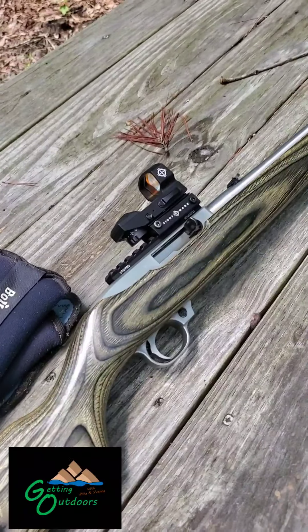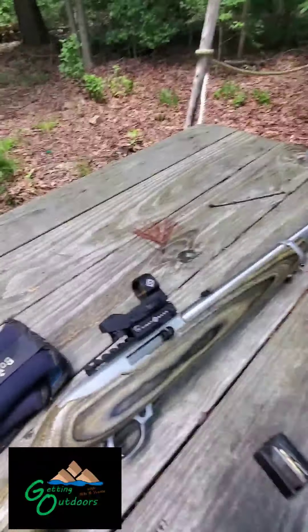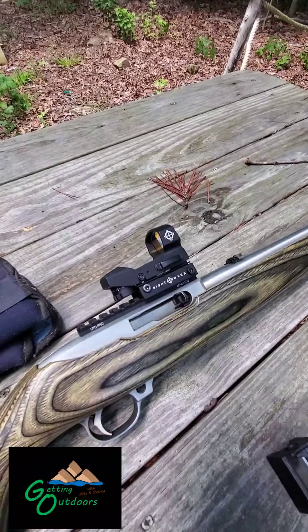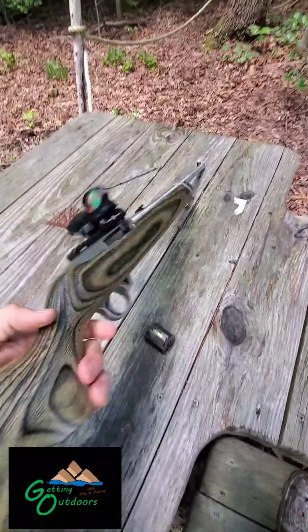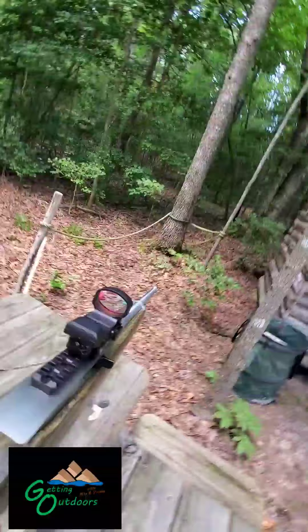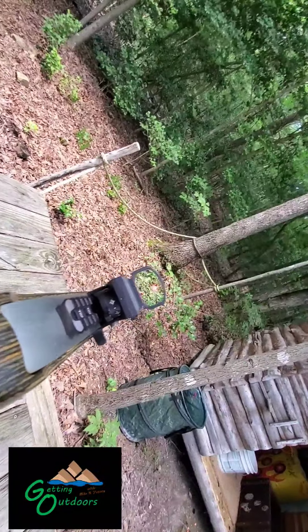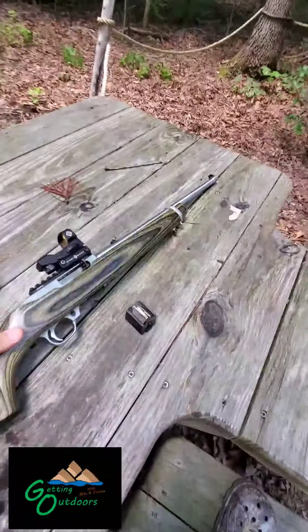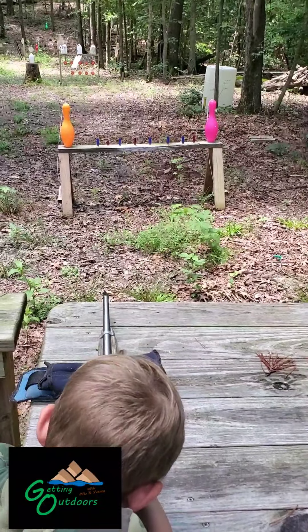Grayson today is shooting a Ruger 10/22, and it has a Sightmark reflex on it. It's a pretty economical reflex. I don't know if you can see the red dot or not — there it is. It's really neat. I love shooting it, and Grayson loves shooting. So go ahead and shoot the shotgun shells.